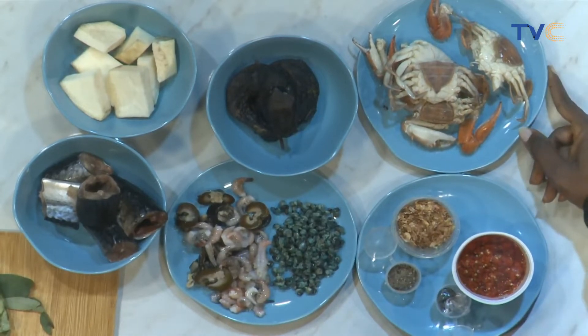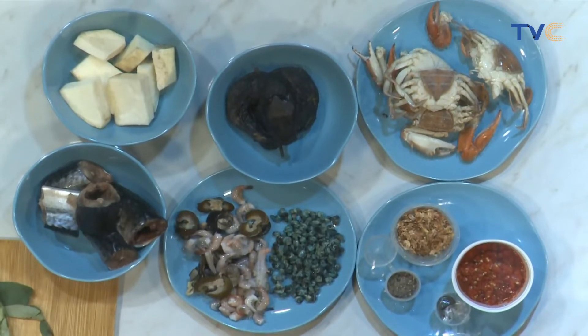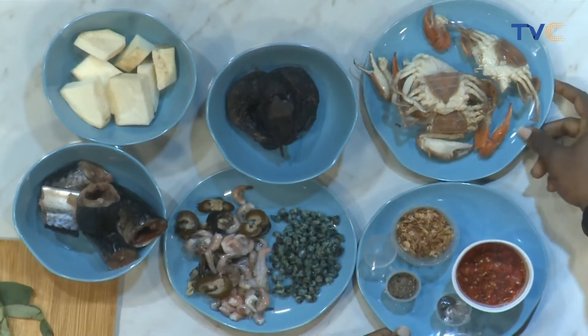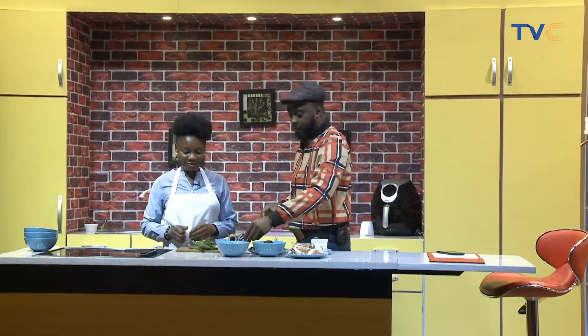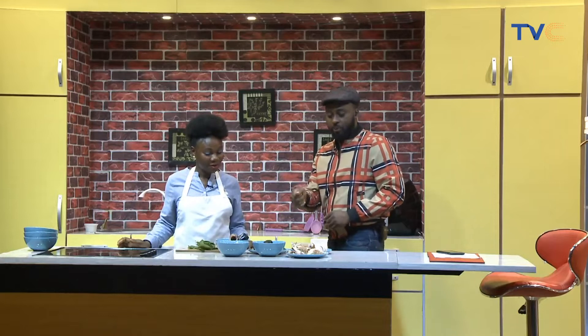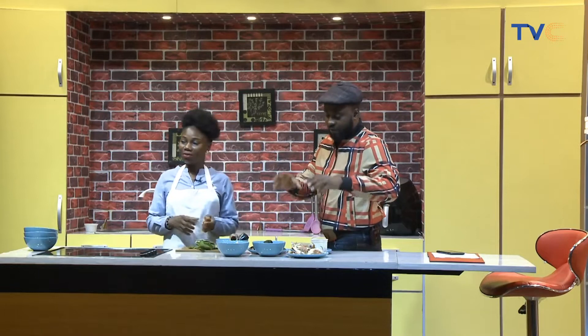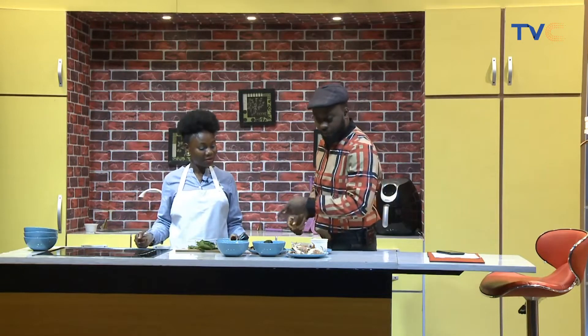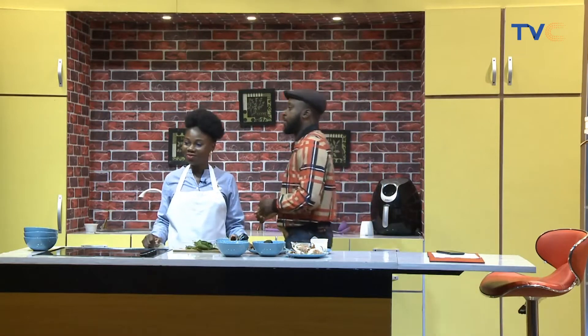Let's talk a bit about fisherman's soup — where is it native to? Fisherman's soup is from Rivers State. So Rivers State people, this is one they will love! We also have palm oil somewhere, and the idea is that we have a lot of seafood in this one — different kinds of fish and then crab as well.